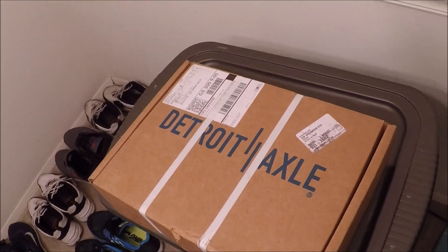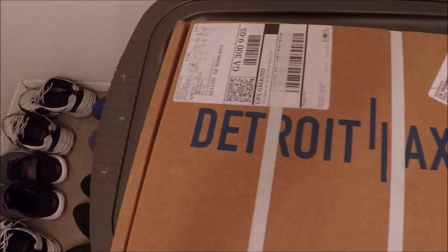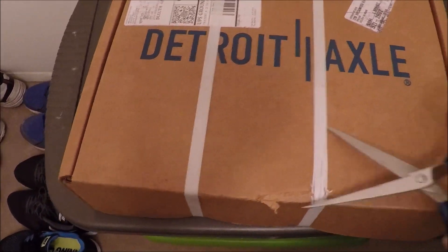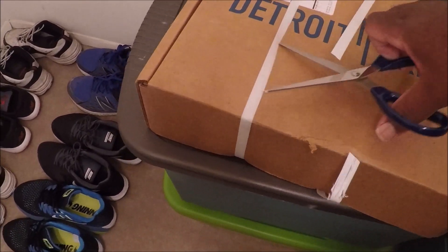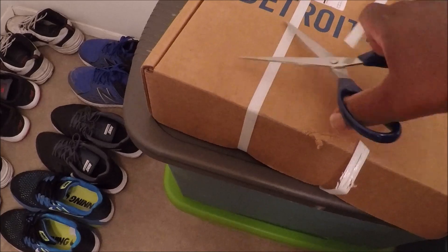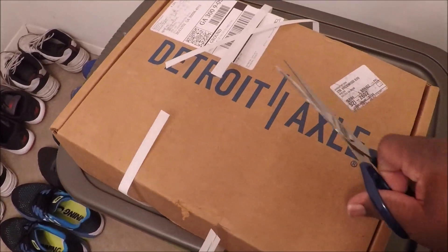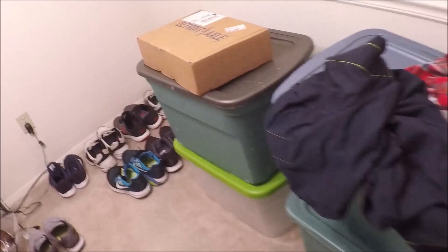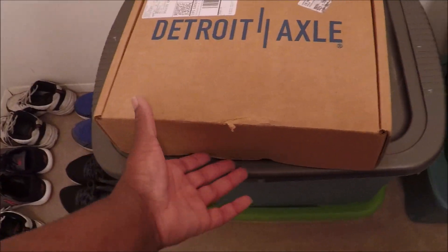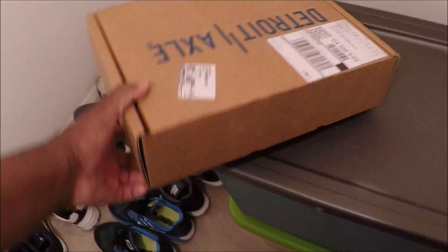Hi Tube, this box came in today at my job — since it says Detroit Axle, I knew it was for me. Now let's see what my brakes look like. They really know how to make stuff look nice. I've never seen brake pads come in a box this pretty. Look how pretty the box is.